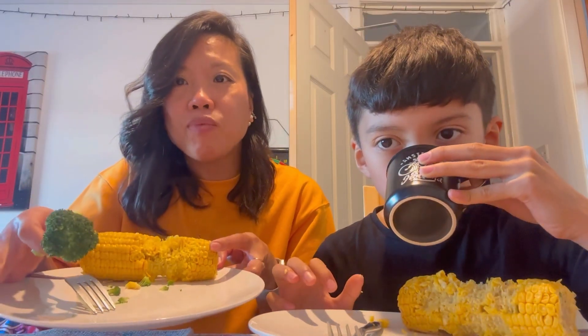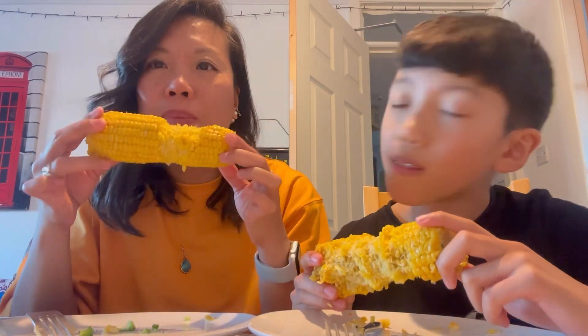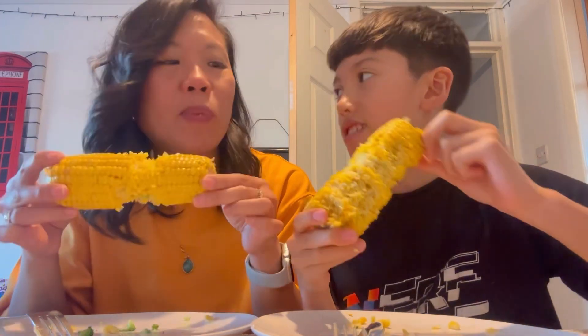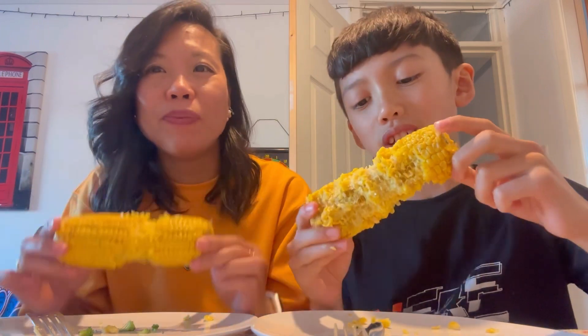I still have one broccoli and my corn. It's like my teeth are coming out. Mama, look — that's like at the bottom. It looks so weird. Finger licking, kid. Sorry KFC, I'm copying you.